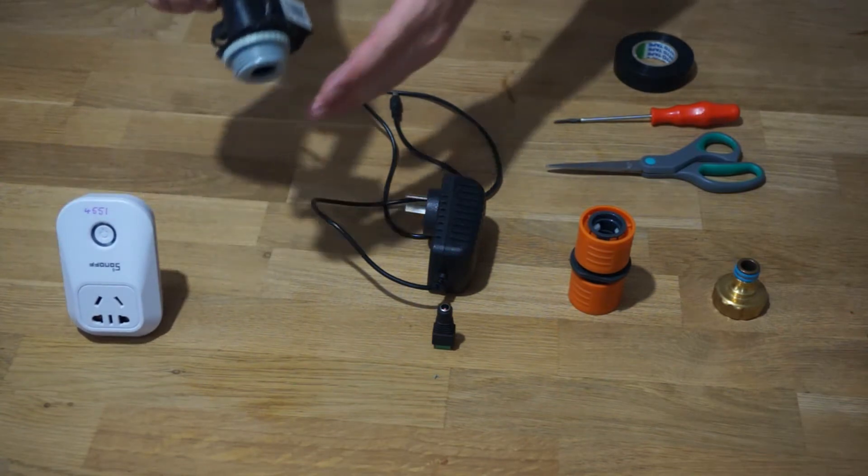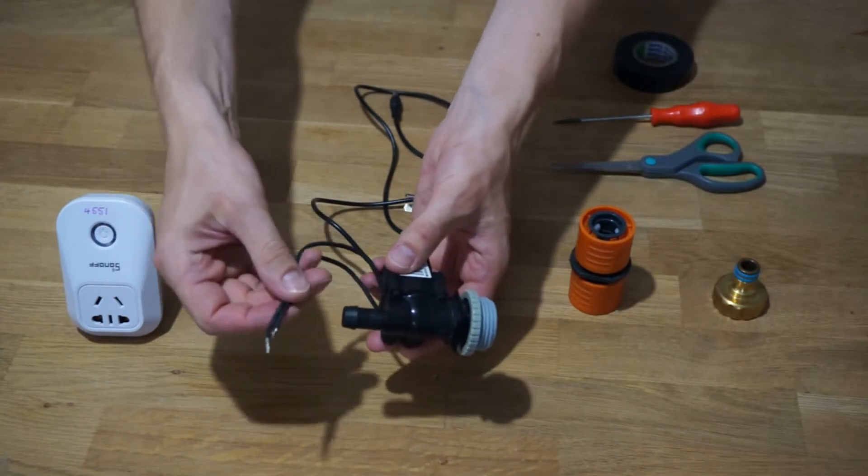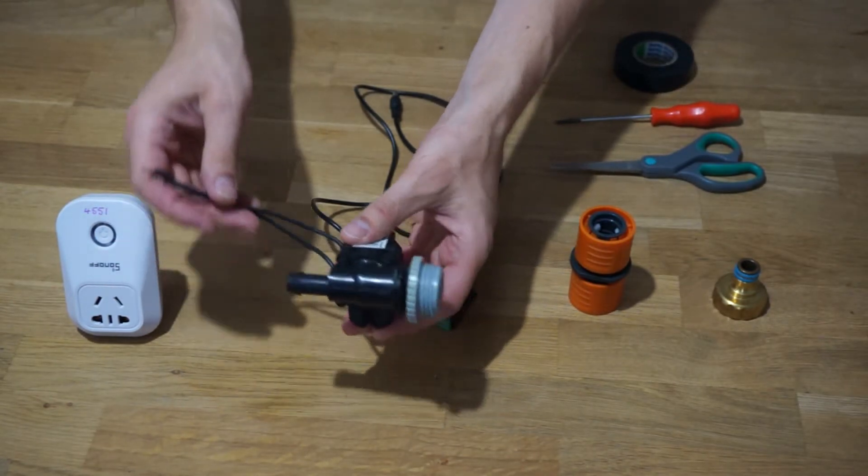You will also need a 24 volt solenoid valve, or whichever voltage you wish to use. You can get these from your hardware store.